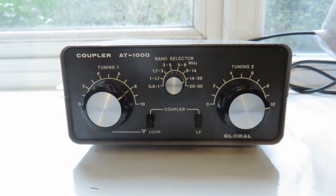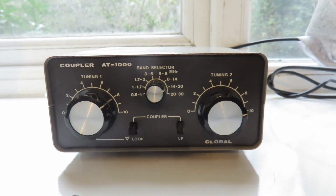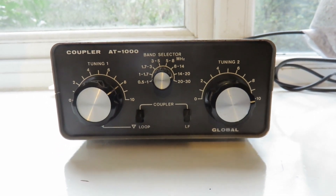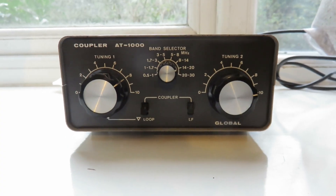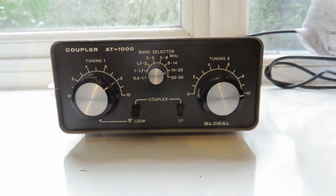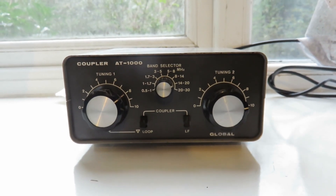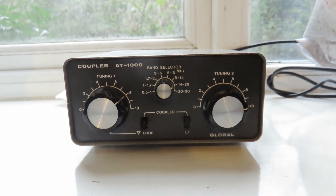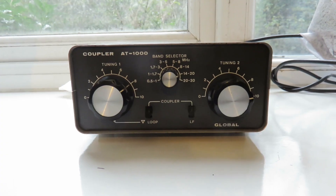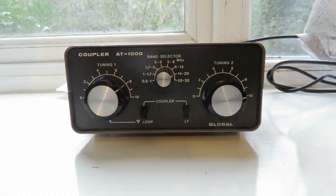I can't remember the brand it was sold under in Japan, but certainly Waters and Stanton brought this over to the UK and Europe so they could sell these. When I bought this antenna tuning unit, I bought it something like 10 years ago when I still wasn't a ham radio operator. I got licensed last year in early 2023, but over 10 years ago I wasn't licensed — I was still a very active shortwave and mediumwave DXer listener.